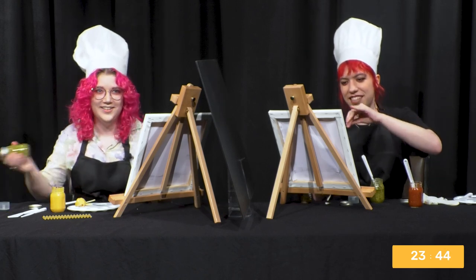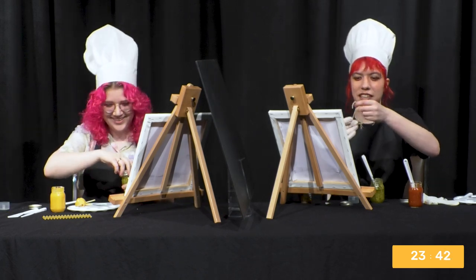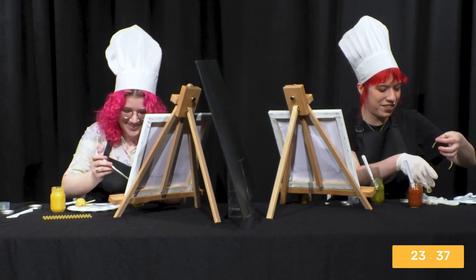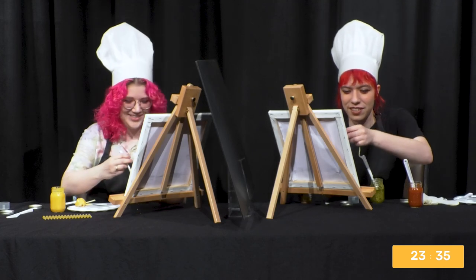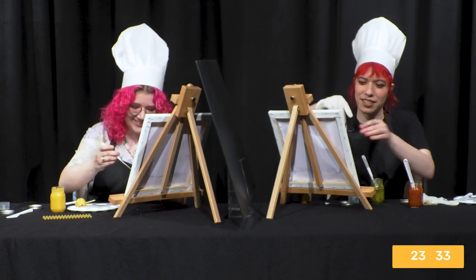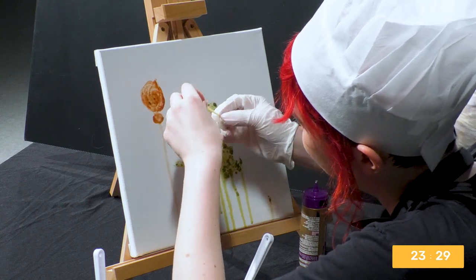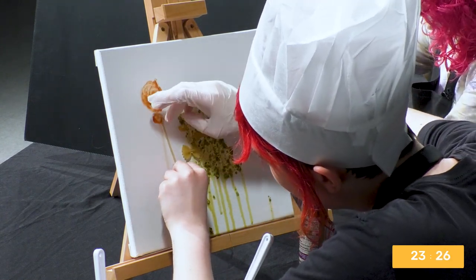I need to start on the frog. It's just a happy place, like a Bob Ross painting with pasta. Frog is absent, but who needs a frog when you've got... I've got to do a sad frog? Oh God, he has to be sad. Jarrett, why did you make the frog sad? Why couldn't you have made him happy?